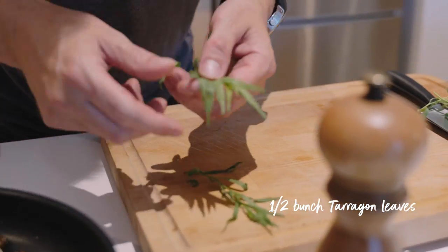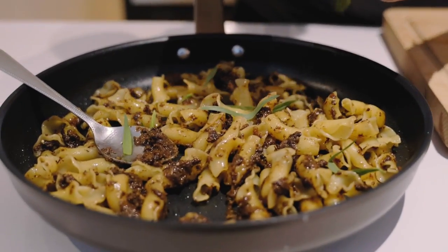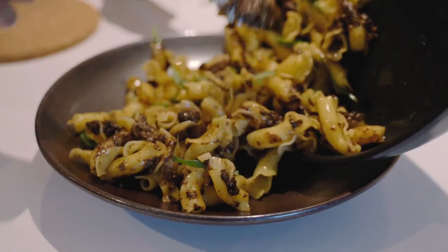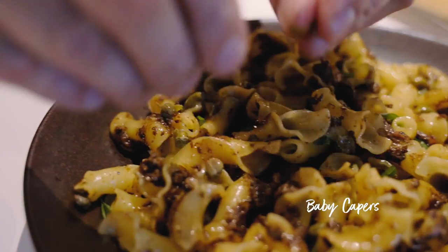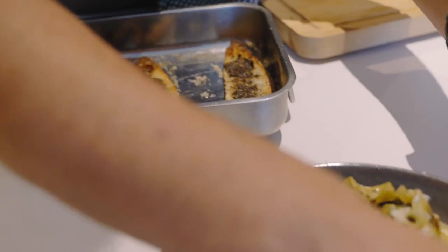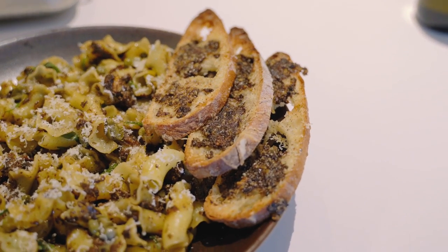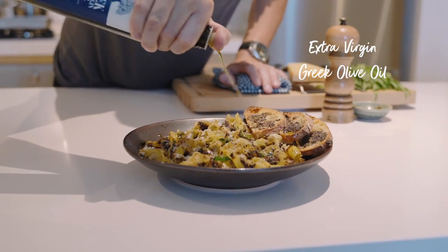I'm going to pick some fresh tarragon — lovely aniseed flavour. Fresh herbs if you can get them. Mix that through and it's ready to serve. Plate it up, add some fresh capers for a little acidity, a little grated black pepper, parmesan, and then a couple of those nice ciabatta croutons on the side for a lovely crunch. Finish with some extra virgin Greek olive oil, and that's perfect.